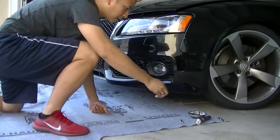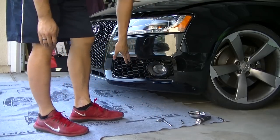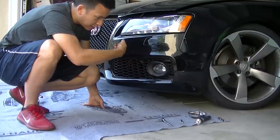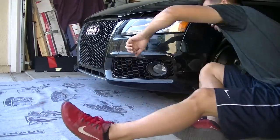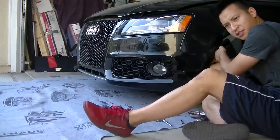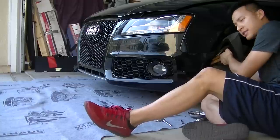All right, so those are done. And I forgot to say that while you're in here, when you have the liner pulled back, you should unscrew the light bulb for the fog light as well. It's just a twist and it'll come out. So just reach back here and just twist the bulb to the left and you should just pull right out. Just carefully set it down.